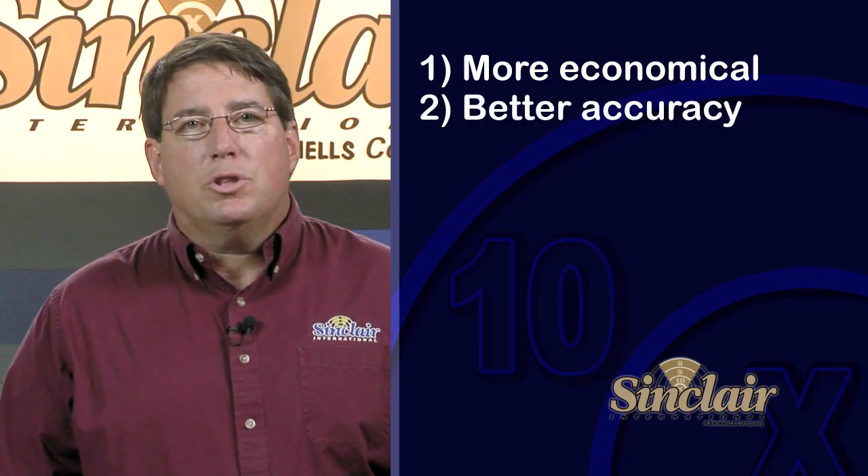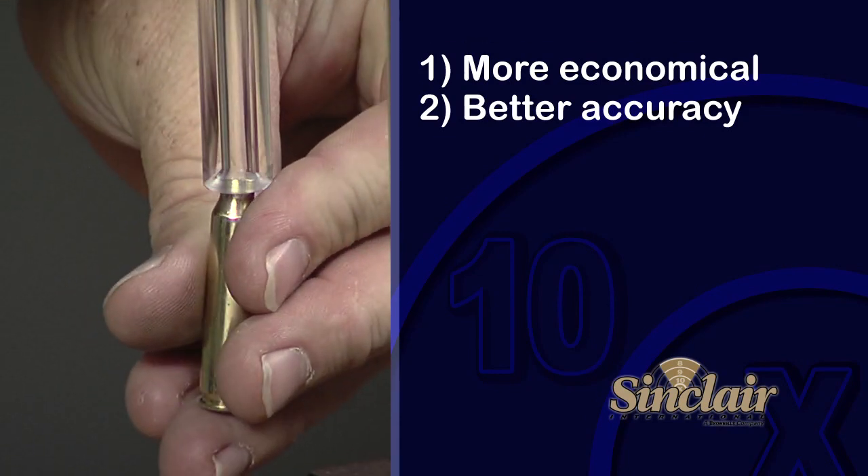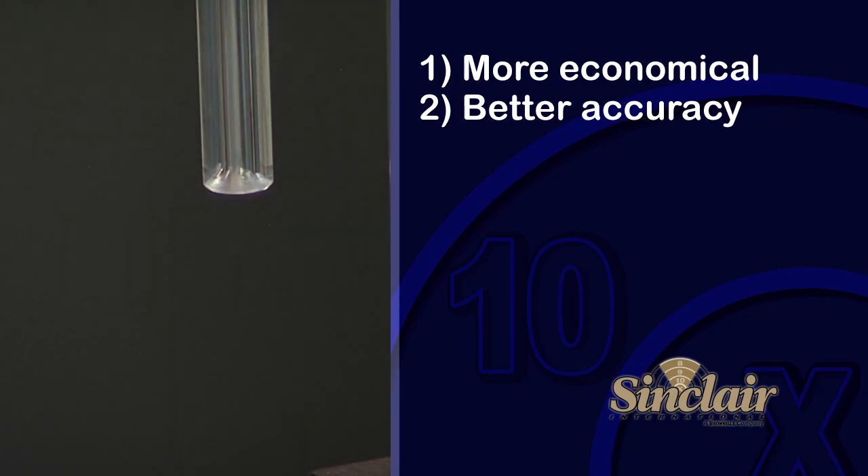Number two, shooters load to achieve better accuracy. By fine-tuning your hand loads, you can develop custom ammunition for your particular rifle or handgun that shoots better than factory ammo.